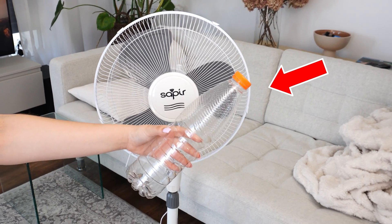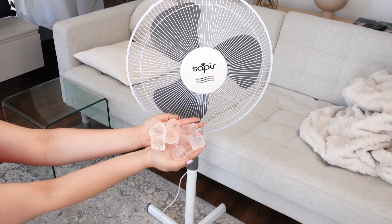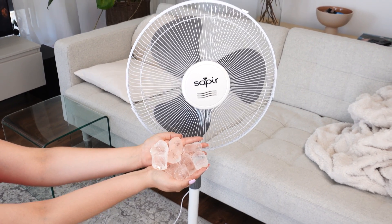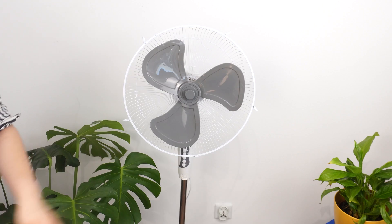You only need two things to make a homemade air conditioner. I'm sure you haven't heard of this method for home cooling yet. It's significantly cheaper and produces amazing results. You can create it in less than 15 minutes.